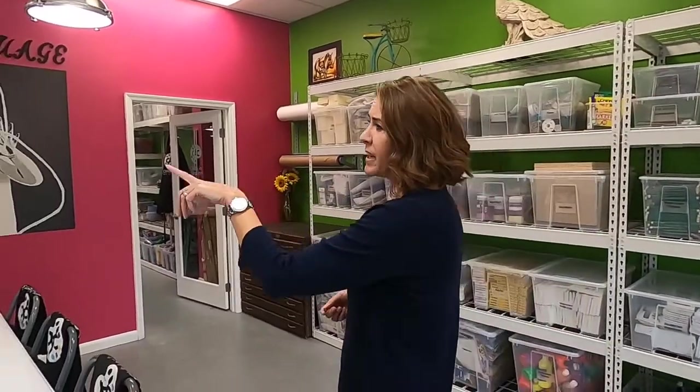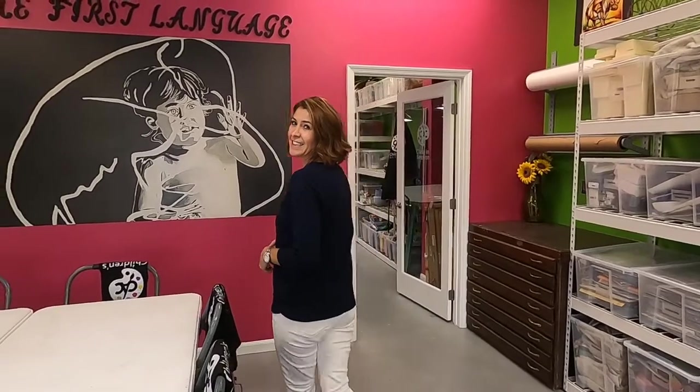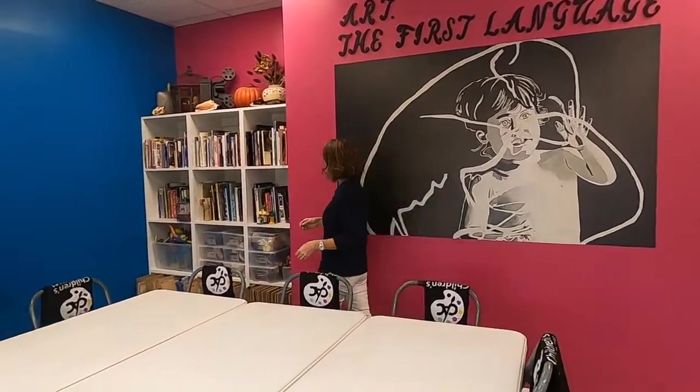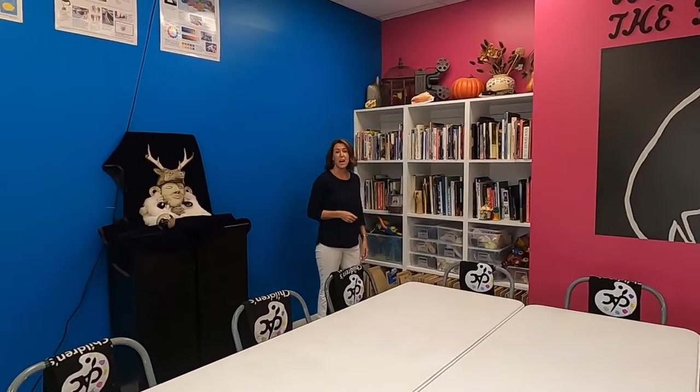Towards the back of the studio, we have our library of books. In the library, we have resources like artist books and how-to books, and a lot of the books that we use that children will use photographs.